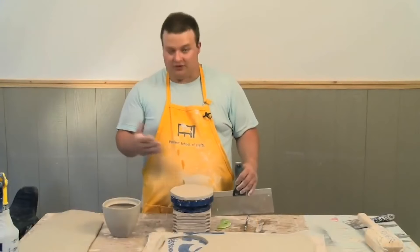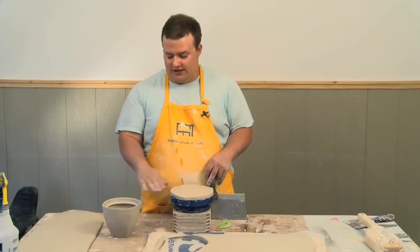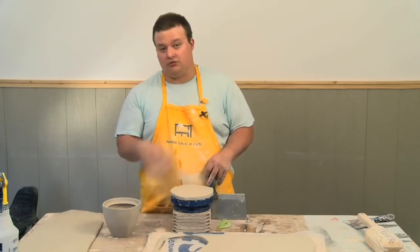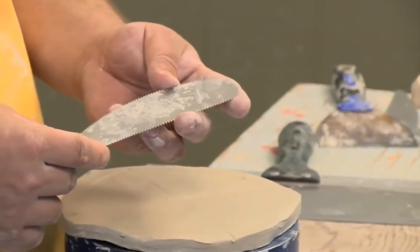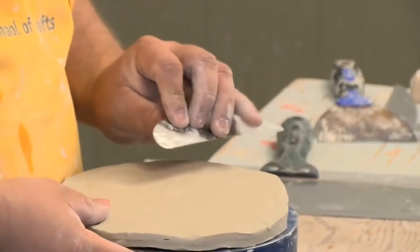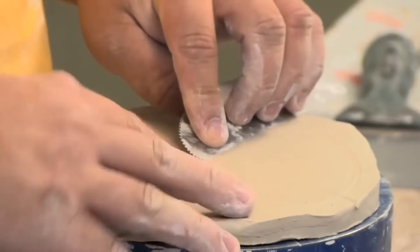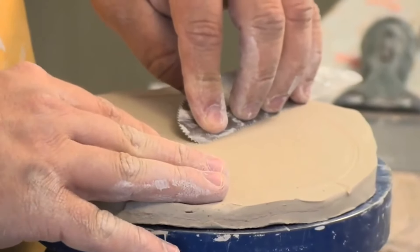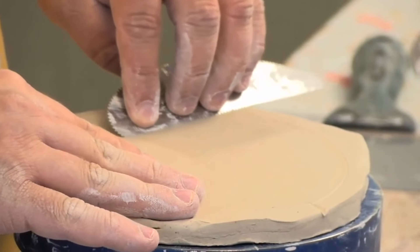Next, what I'm going to do is set up texture on the inside of this lid, or what will be the inside. This is just a serrated scraper tool, and this is what I use to make deep grooves in my work. I stick it in and go pretty deep, because I want the grooves to be as deep as the teeth will let me go.